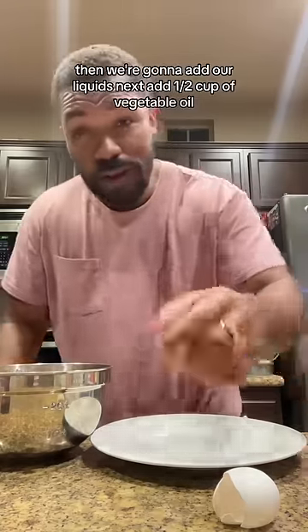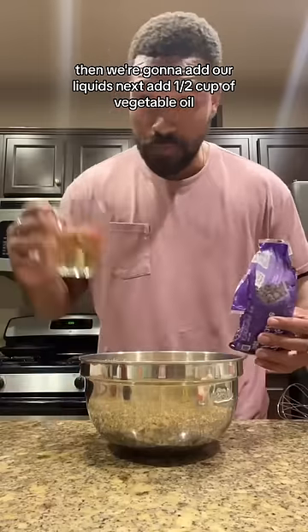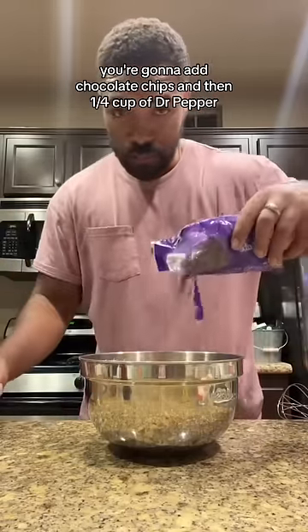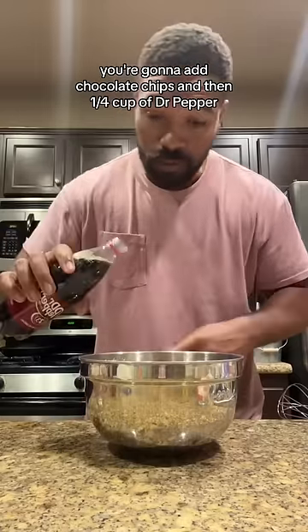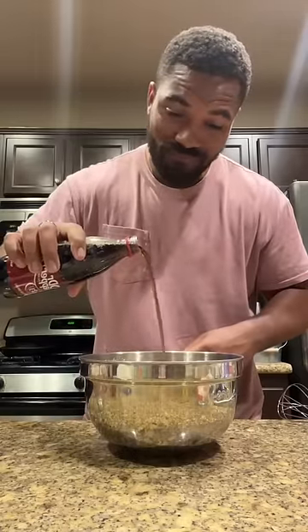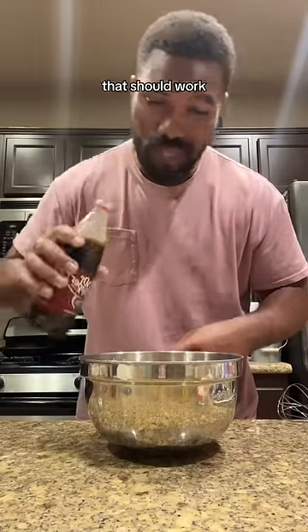Then we're going to add our liquids. Next, add a half cup of vegetable oil. You're going to add chocolate chips and then a fourth cup of Dr. Pepper. That should work.